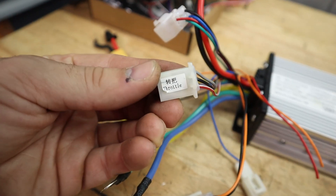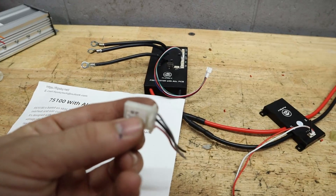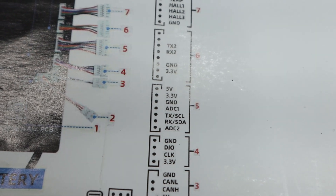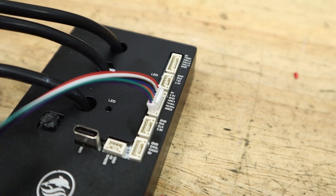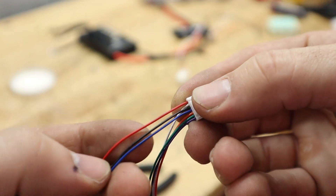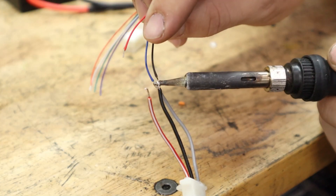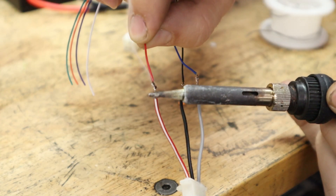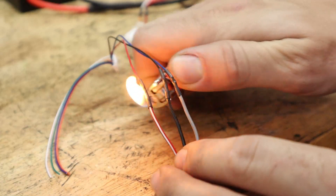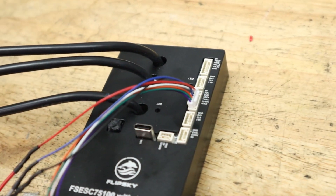Now onto our throttle. I'm choosing to use the factory throttle, which means I'm just snipping off the connector from the factory controller. We're going to wire this into one of the ADC channels, preferably ADC 1, and we're going to use a power and ground from the controller. You have the option to use either 3.3 volts or the 5-volt power supply. Usually on a throttle connector, red is your power supply, black is your ground, and blue, green, or yellow is your signal. So on the Flipsky controller, your signal goes to ADC 1, and then you tap into the other two pins for power and ground.